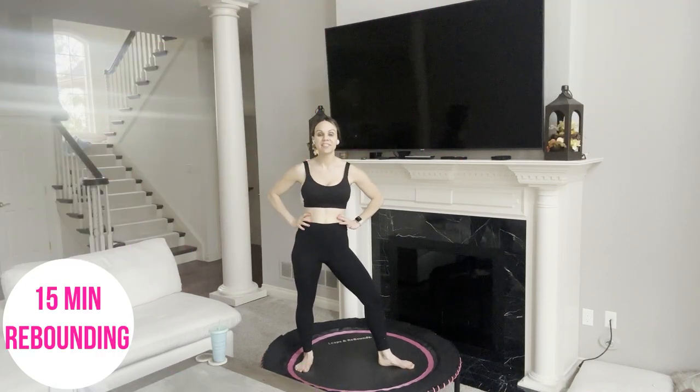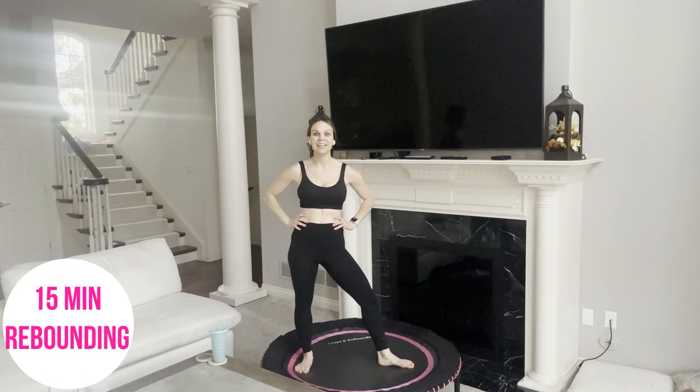Hi everyone, Mernie here. Looking for a quick 15-minute rebounding workout? You are in the right place.